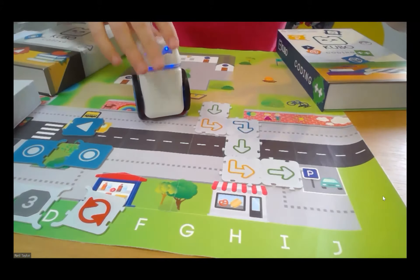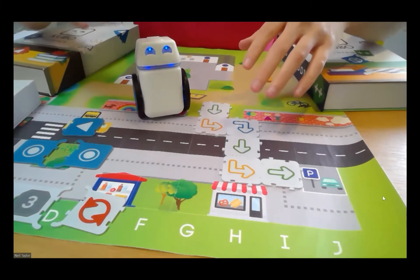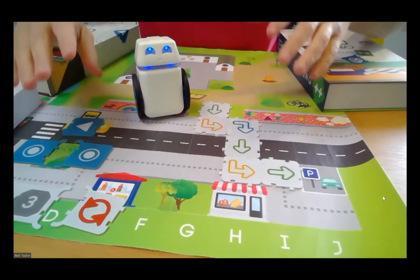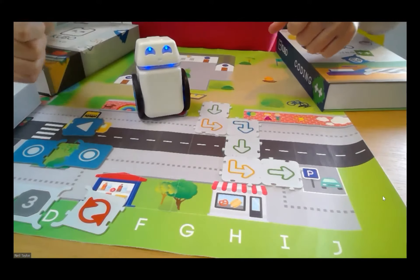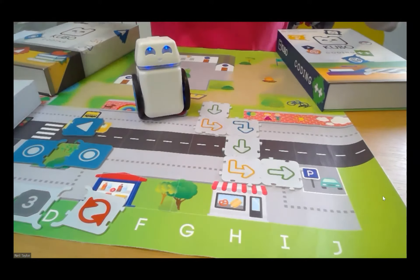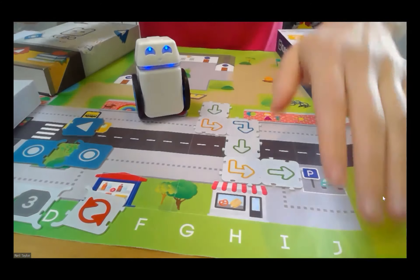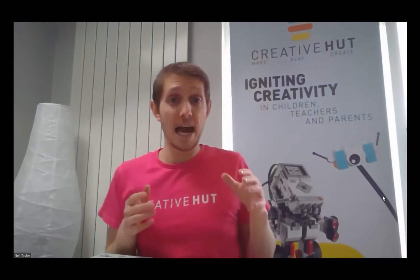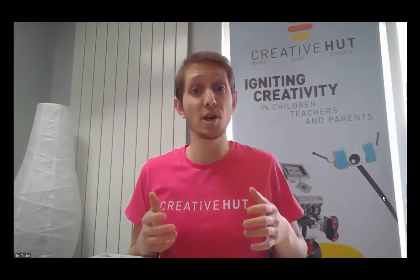Now let's talk through how you can actually do some of this for yourself at home with the materials you've got. The way we can do this at home is that we actually become Cubo the robot ourselves, and we become the programmer as well. We do that by using the tag tiles in a similar way, but now we can either print or draw them, as I mentioned before.